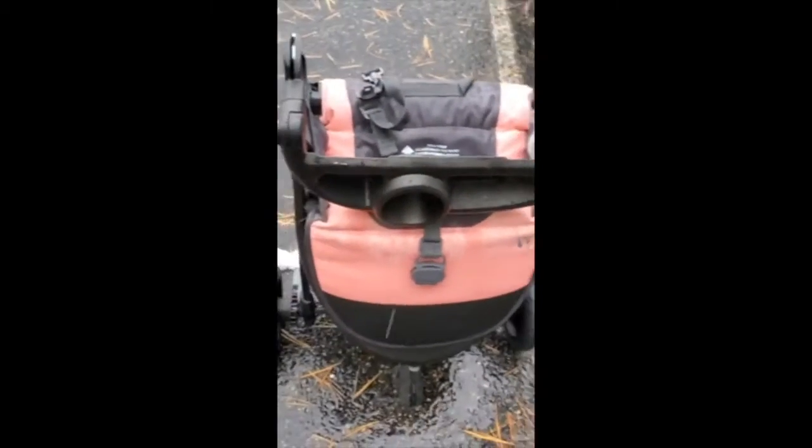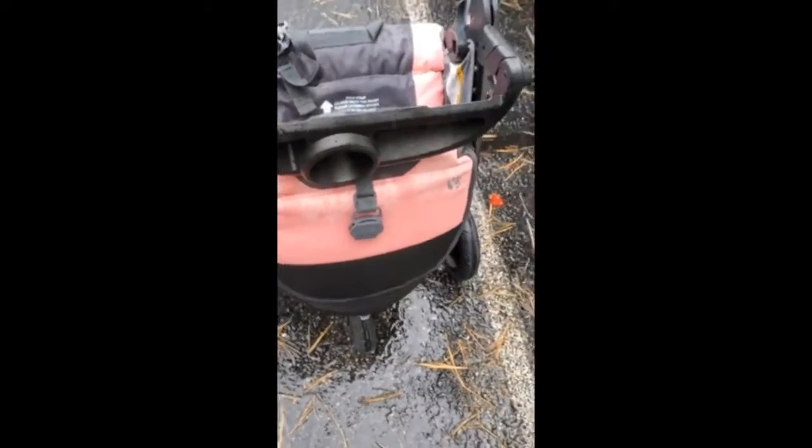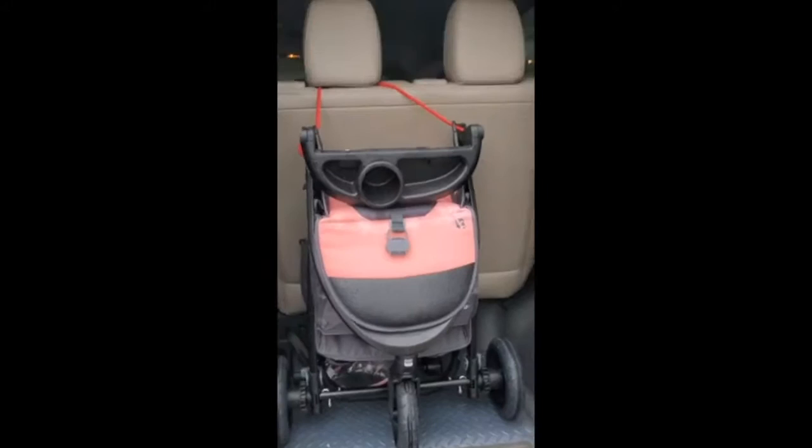It collapses perfectly. There's a latch on the side that locks it in place, so you just push it together — there you go. And it fits fine in my van.